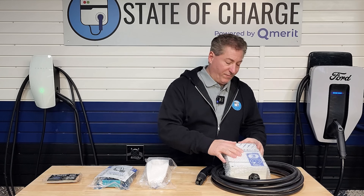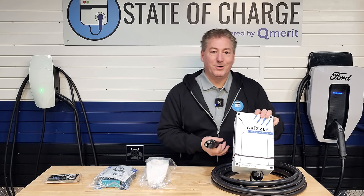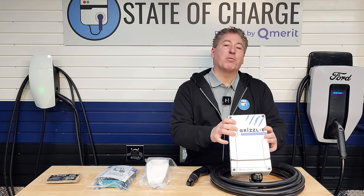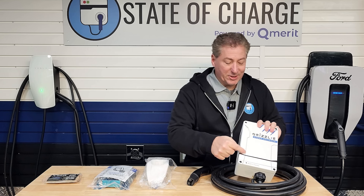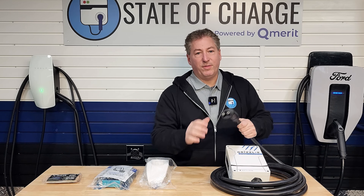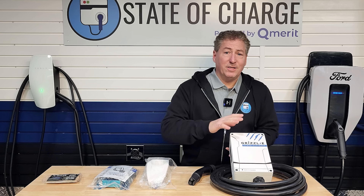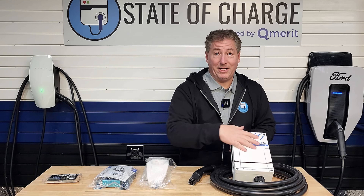First up, here's the unit. I have the Cyber version of the Grizzle E Ultimate 80-amp. United Chargers made this — I think it's a limited edition Cyber Ultimate. It's in white with a little bit of a Cybertruck headlight light bar on the bottom. It comes with the NACS connector. The Grizzle E Ultimate is available in either J1772 or NACS. None of the operational functions of the charger are different — it's just the look.